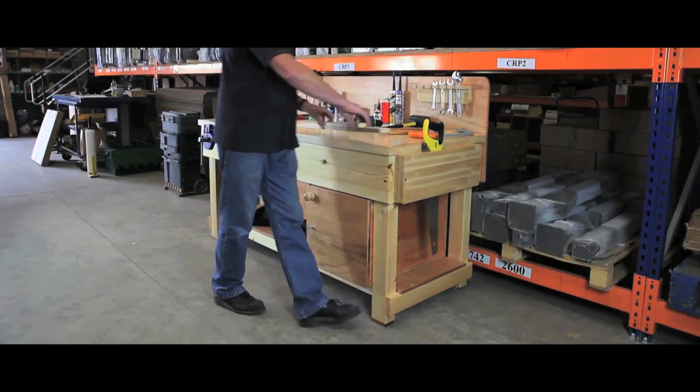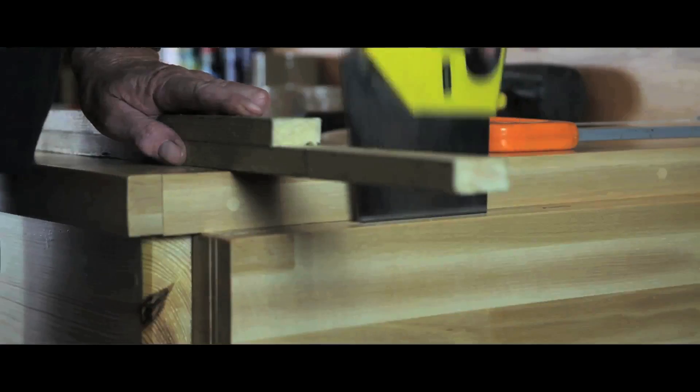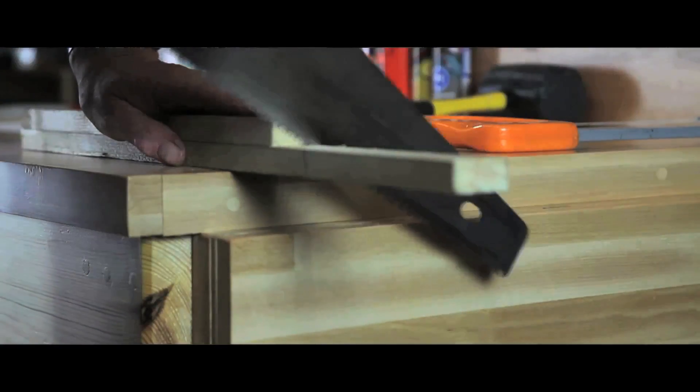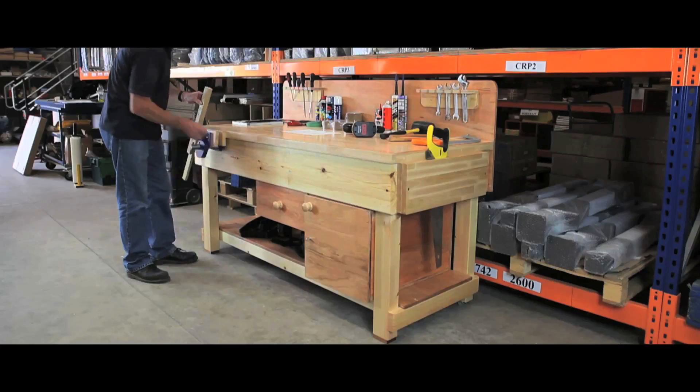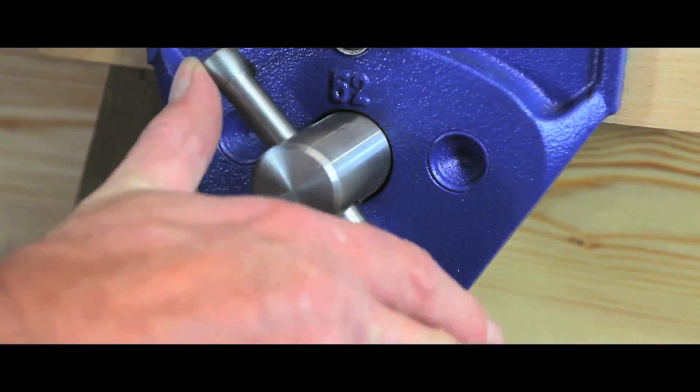Our top quality timber work benches are ideally suited to all commercial and industrial environments. Precision manufactured and ready assembled for immediate use, these benches come complete with adjustable foot for enhanced stability.